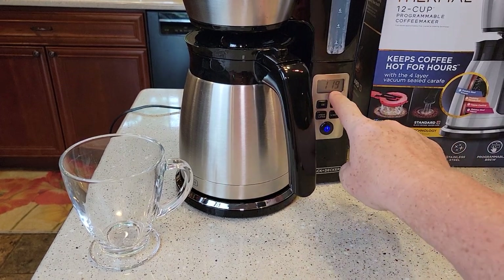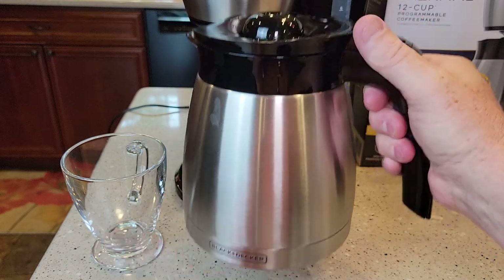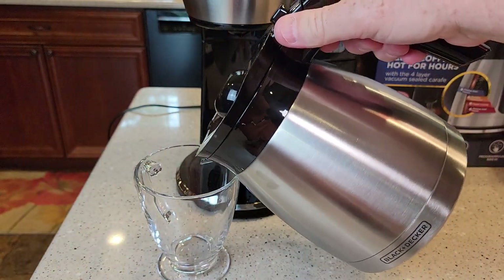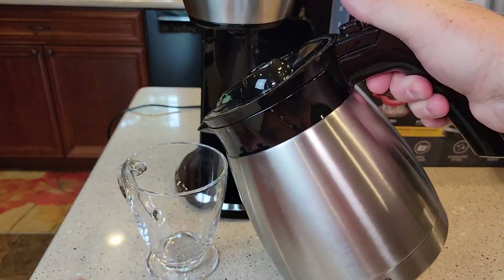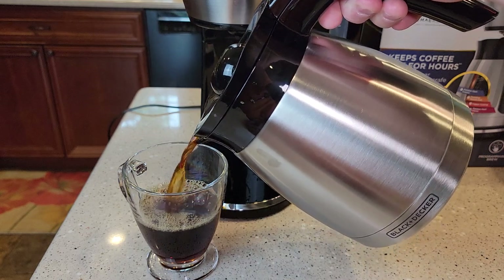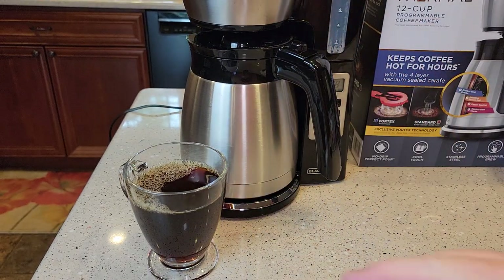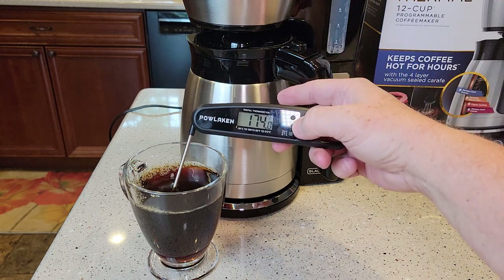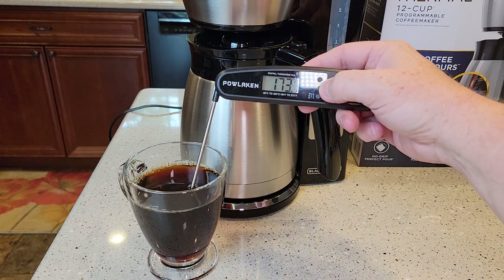It's counting down at 119, so we know it's been sitting a minute. It's pretty heavy with a full pot. You have to press the button to get coffee out — nothing comes out until you do. It's a really hot, heavy coffee pot, so be aware. Just barely press the button and it pours really nicely. Even without preheating the carafe, the first pour is 175 degrees — very hot.